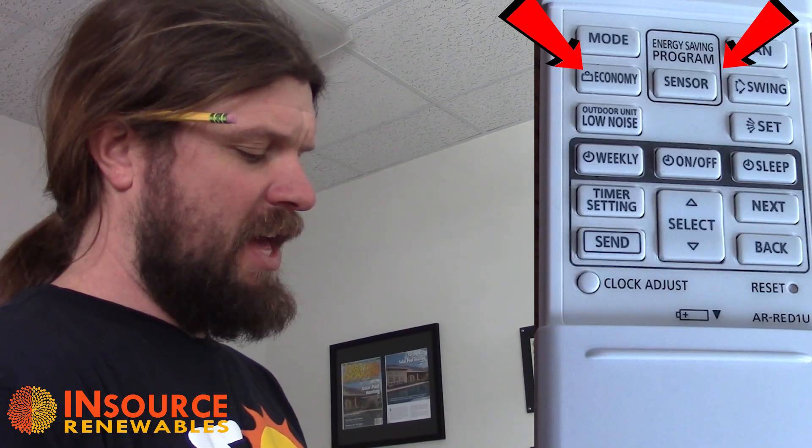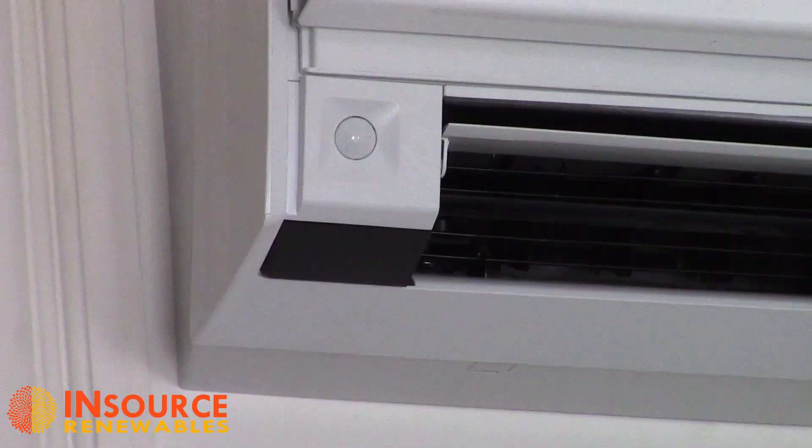Now we have an energy saving program and an economy mode. The energy saving program uses a little sensor on the bottom left of the indoor unit that can detect when you are or aren't in the room. When you leave the room for a period of time, it starts to step the room temperature back in two-degree increments. With the room set at 70 degrees, after about 20 minutes it'll drop to 68, and over the course of an hour and a half it will lower the temperature by eight degrees — a fairly significant drop. When you come back the heat will come back up. However, if you're napping on a couch without moving, it will also lower the temperature. It will also pick up motion from cats, dogs, or curtains moving and maintain the temperature.